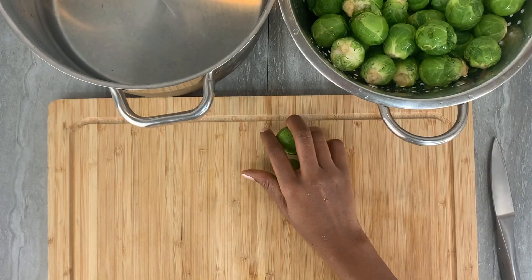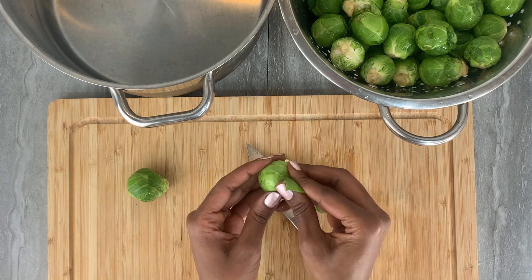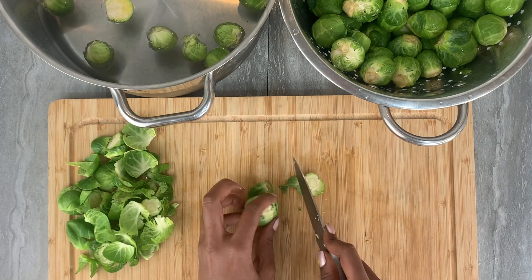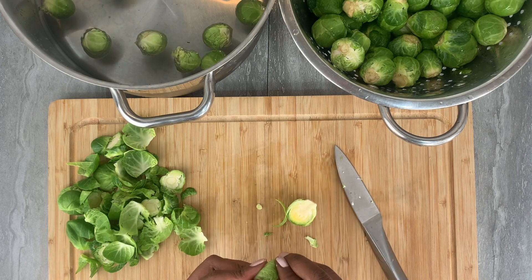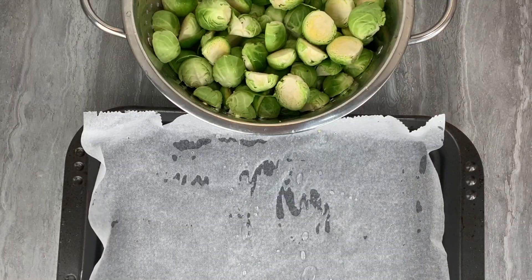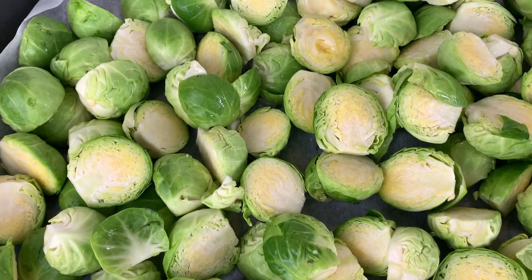Begin with fresh Brussels sprouts. The first step is to cut away the stem — the hard part at the bottom — then peel off a few layers, as some layers contain quite a lot of dirt that you can't clean away otherwise. After cleaning the sprouts, rinse them under cold water to remove excess dirt, and then transfer them onto your baking tray ready to be seasoned.